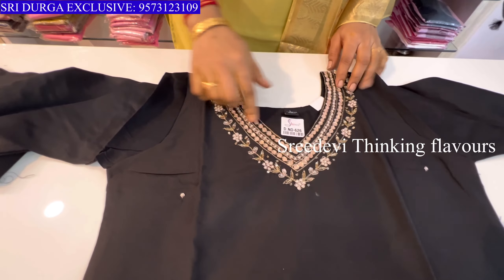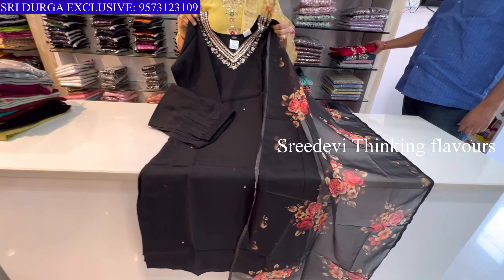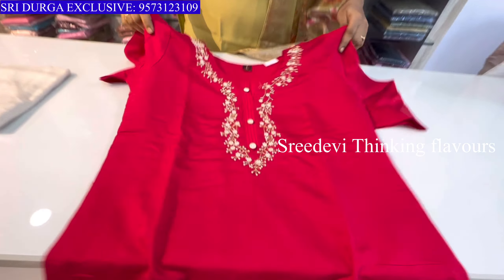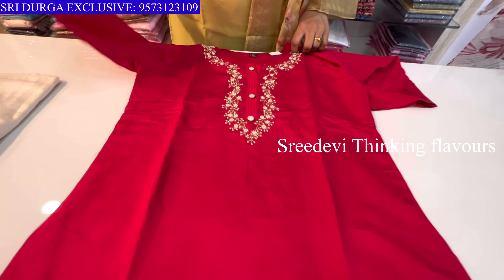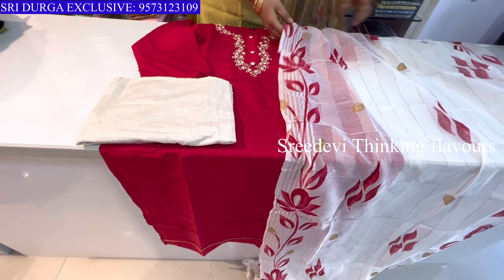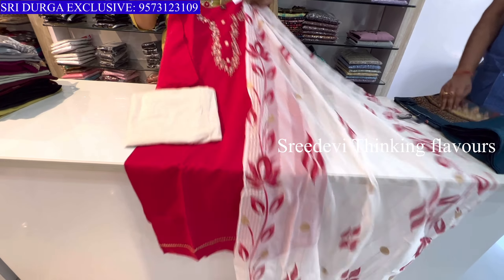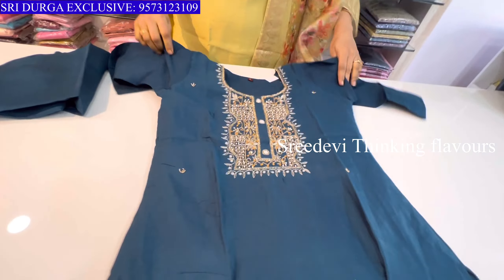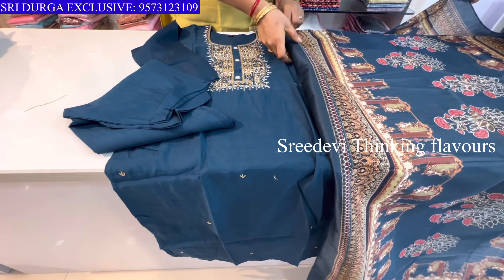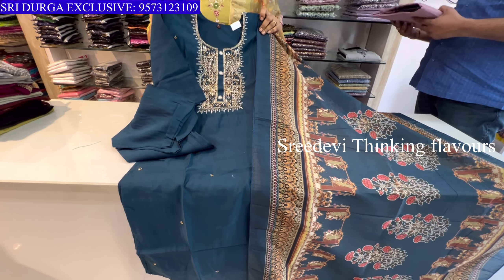Next set features a V-neck with work. Three-quarter hands, bottom and same color floral chunni. Price is ₹1382, size M to XXL available. Next is tomato red — V-neck with designer work. Three-quarter hands, same color bottom, same color designer print. Price is ₹1361, size M to XXL available.